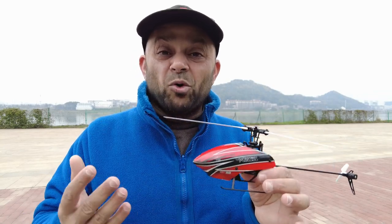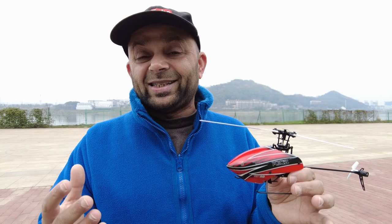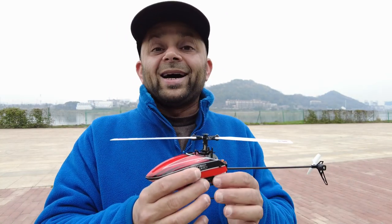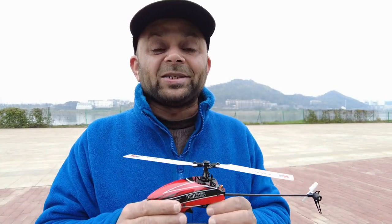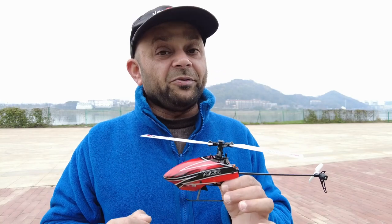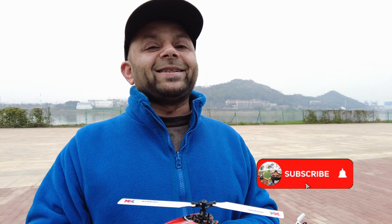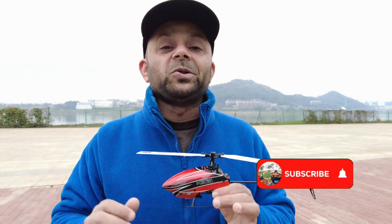Now that there is a new version, the K110S — what is improved? Does it have more power? Does it have better flight performance? Is it better in 6G mode for beginners? Is it better in 3D mode with more power compared to the old K110? All these questions I'm going to answer in this complete flight video review, so stay with me. Please give this video a big like and subscribe to my channel, hit that little bell icon and turn on all notifications.